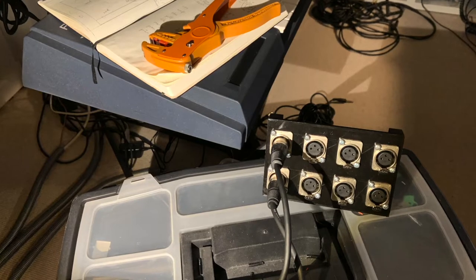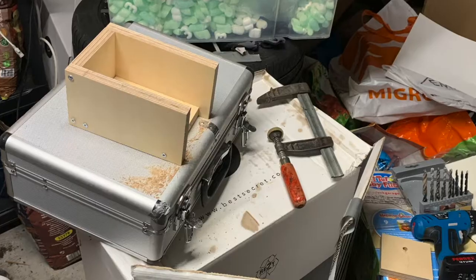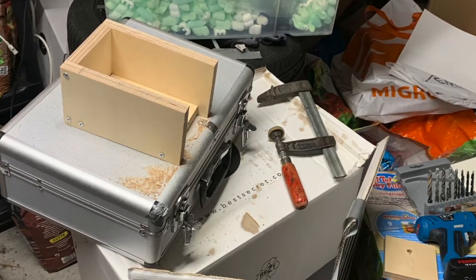What I've done is I ordered these XLR sockets and built a housing around them, of course with wood that I ordered. I think it's called multiplex wood.